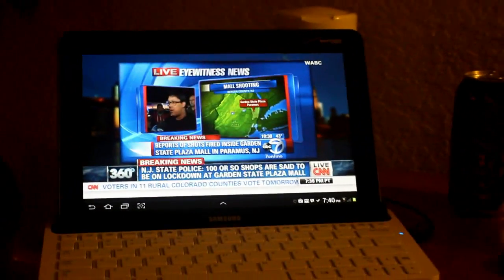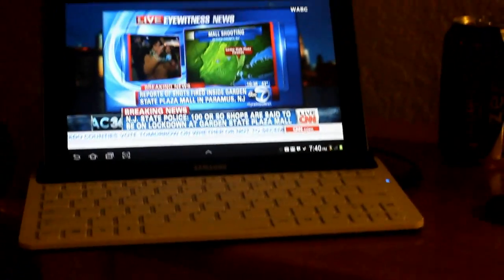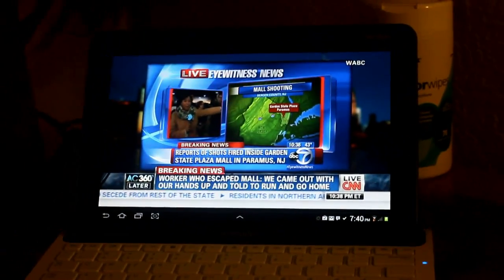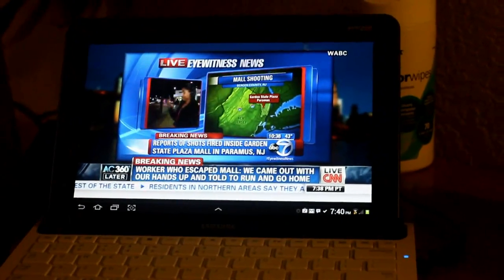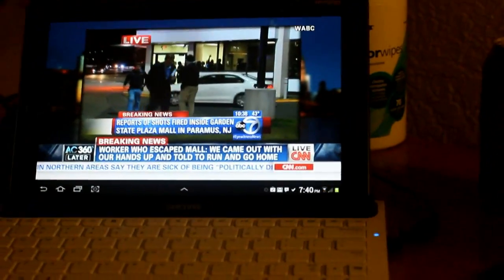This is my Samsung Galaxy Tab. It's docked here in its little docking keyboard. We're looking at streaming live TV at 7:38pm here on the west coast.